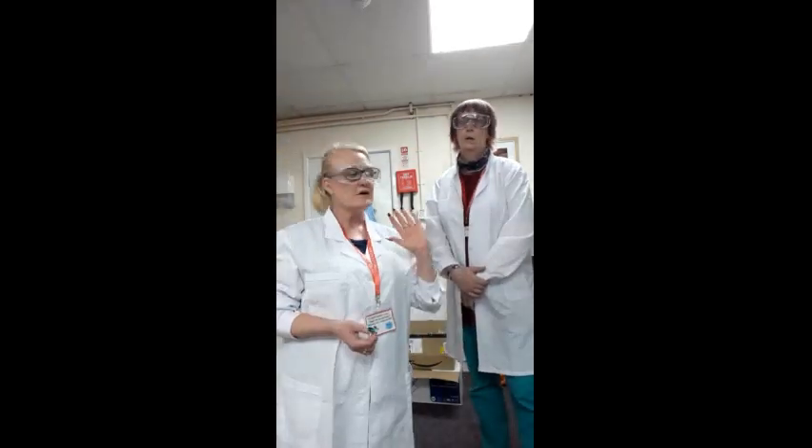Hi guys, welcome to another episode — another experiment. Today we're doing the dirty penny experiment. My name is Professor Anne, this is Professor Raquel. We hope that you have lots of fun with this one. Professor Raquel is just going to go through some safety details first, and then I shall explain exactly what equipment you need for this experiment. So over to safety.